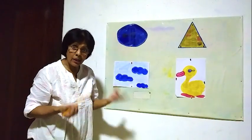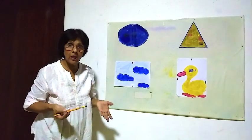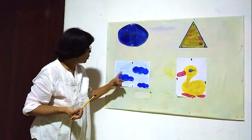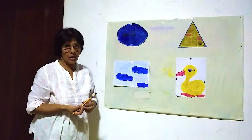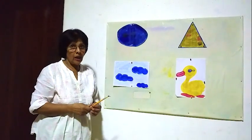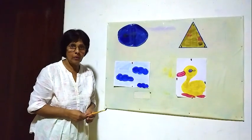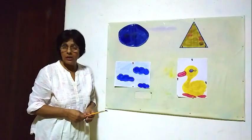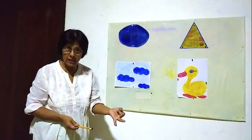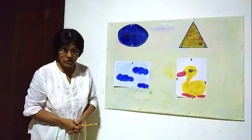Earlier we learned red and green. Now we learned blue and yellow. After using the paint, you must wash your paintbrush and clean. Thank you for listening. I think you can remember the colors — red, green we learned earlier, and now blue and yellow. Thank you for listening, children.